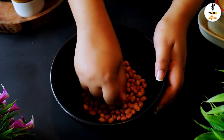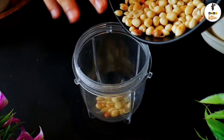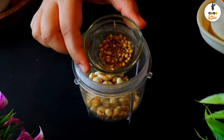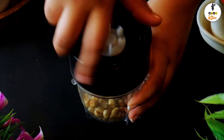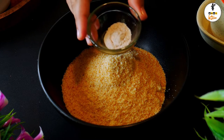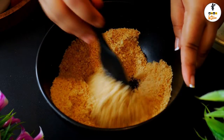By gently rubbing them, remove the skin. Once the skin is removed, put them in a mixing jar, add the roasted cumin and coriander seeds too, and crush them into a fine powder. Then add to a mixing bowl along with the breadcrumbs and black salt. Mix the mixture very well — and that's it, the stuffing mixture is ready.